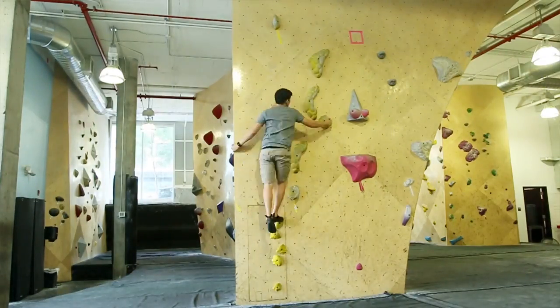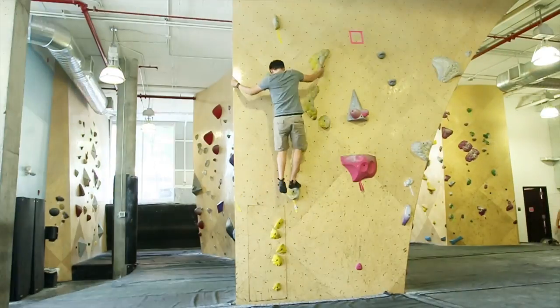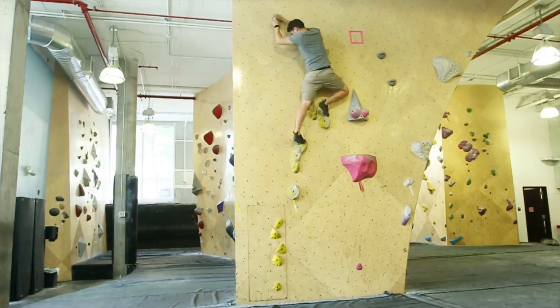Step by step. Pick a problem that's one or two levels below what you normally do. You do the first move, then you climb back to the beginning. Then you go to the next move, then you climb back down to the beginning. Then you go to the third move, then you climb back down to the beginning. Until you get to the finishing hold.